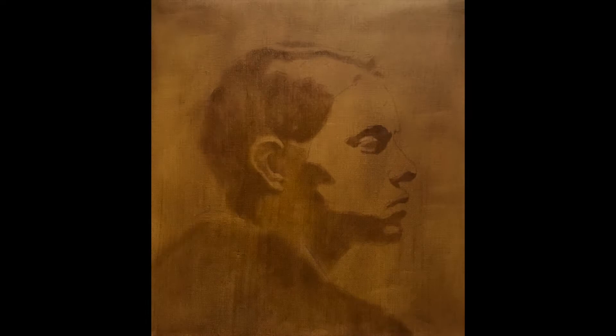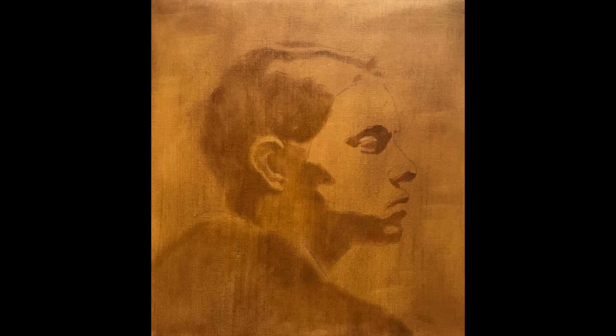In the first image I've transferred a drawing onto the canvas. The linen has received a tone of raw umber which has been allowed to dry. I now go over the transfer lines and mass in the shadows with more raw umber, and I let this dry.